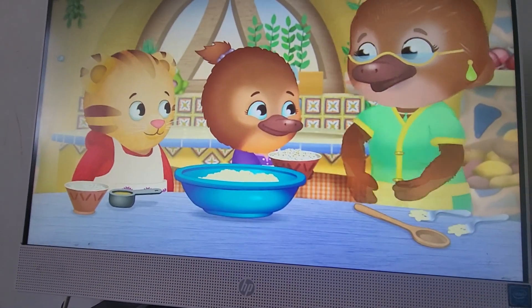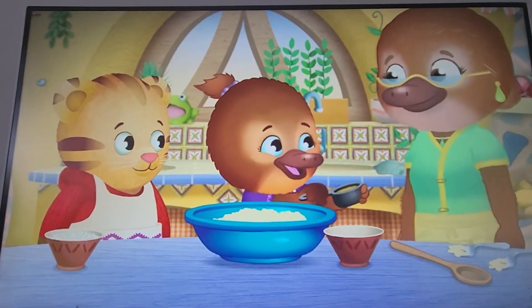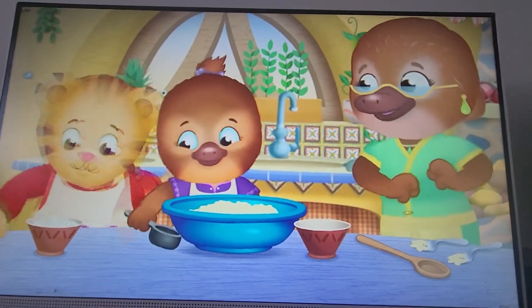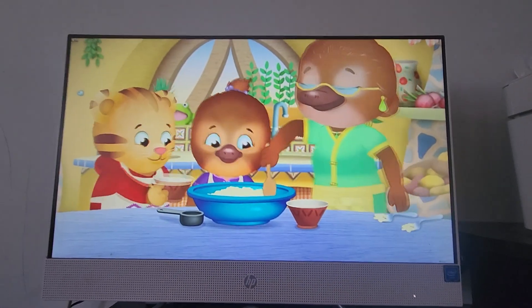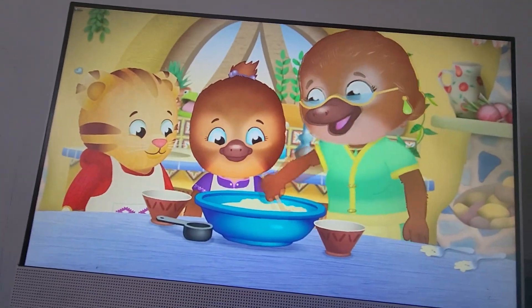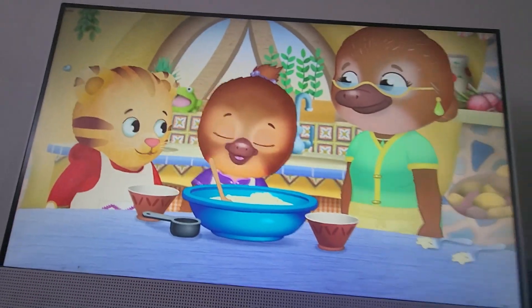Chewy, chewy oats. Chewy, chewy oats. Honey that's sweet. Honey that's sweet. Bananas and coconut. Bananas and coconut. Stir it all together. Stir it all together. To make a mosey treat. To make a mosey treat!